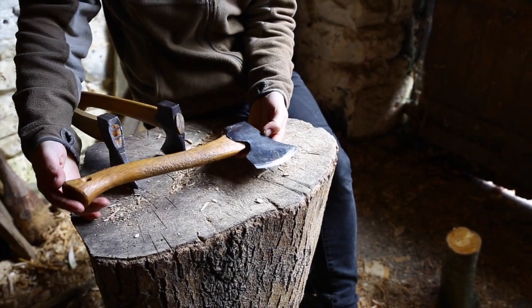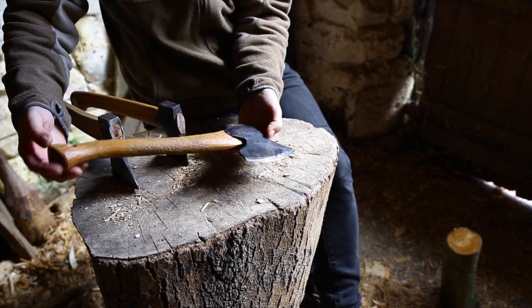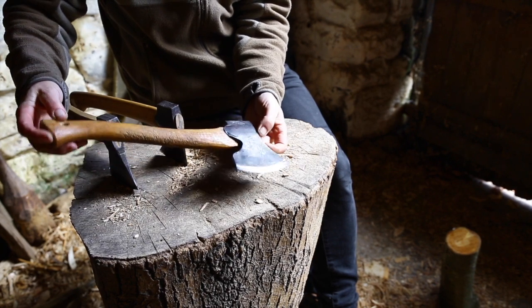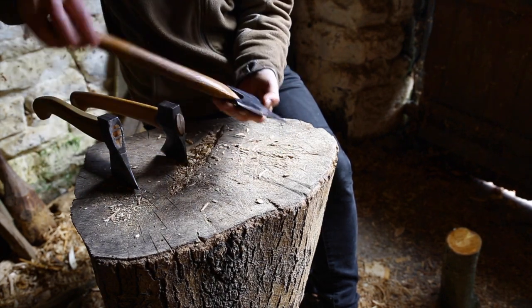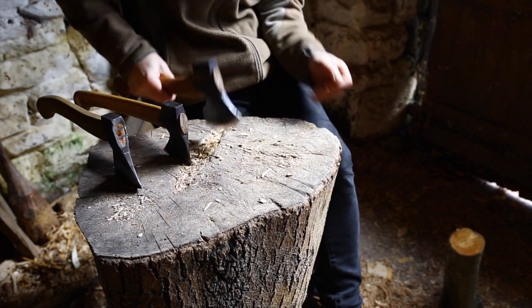So first, this is the Gransfors carving axe. It's a good axe, it's quite heavy. The total weight is about 1.2 kilograms. A lot of people find this axe a little bit on the heavy side, but if you can use the weight it works very well.